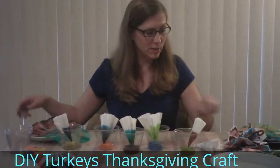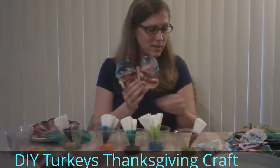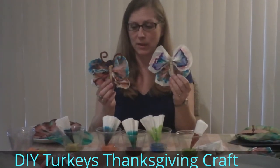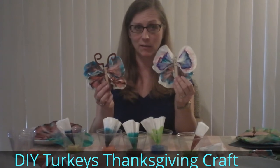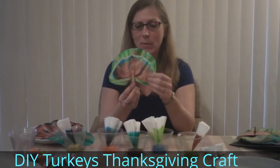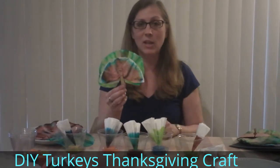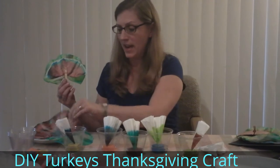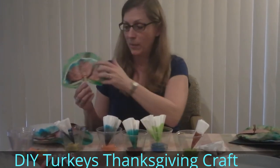One thing you can do with them is make little butterflies, but for Thanksgiving my kids' teachers had some great ideas about making turkeys with them, so we did that too. With a paper clip or a clothespin you can make a little turkey. I cut one of these in half so that I could make a couple of layers.